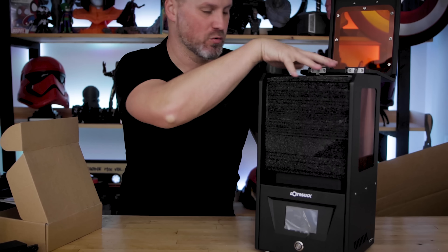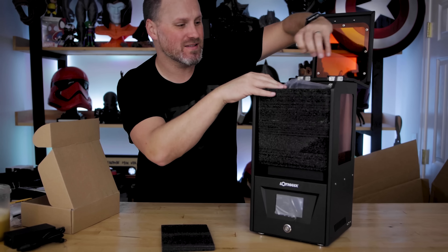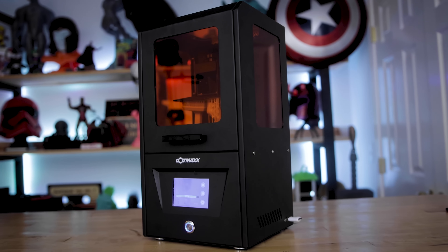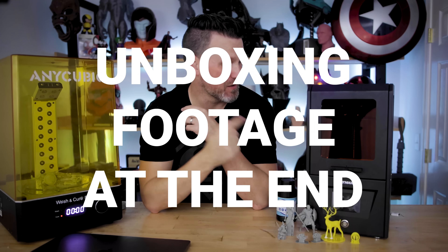It's brushed aluminum or metal, and it came with resin — get out of here! It came with a really small bottle of resin, that's awesome. Hey everyone, Uncle Jesse here. Inside this box is a $100 resin 3D printer off of Amazon. Let's get it unboxed and check it out.